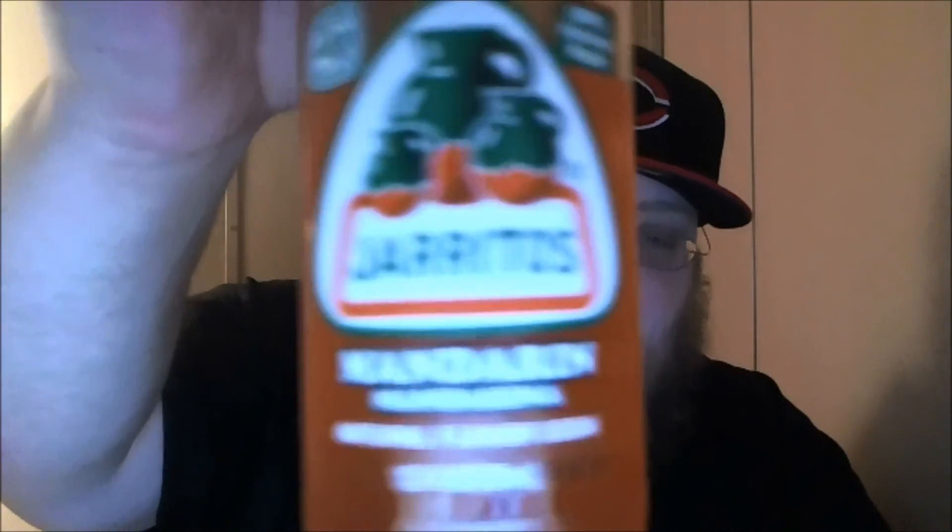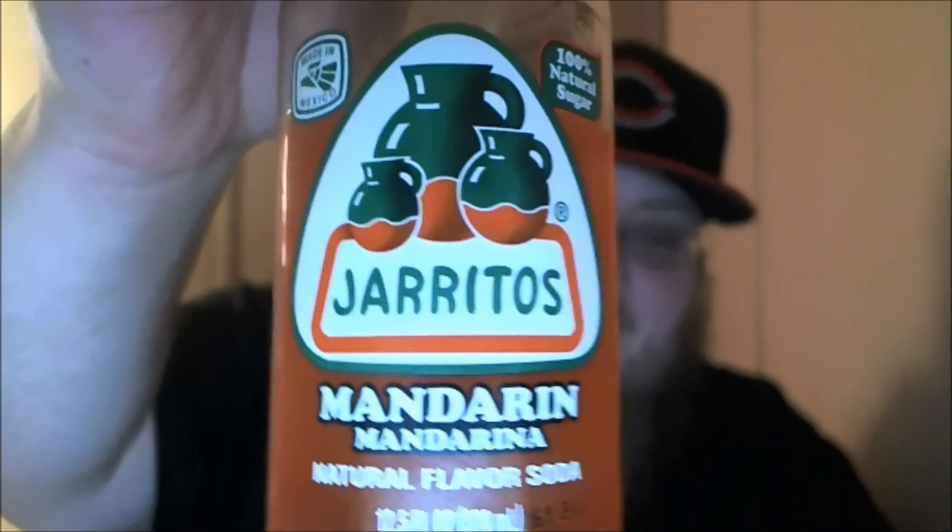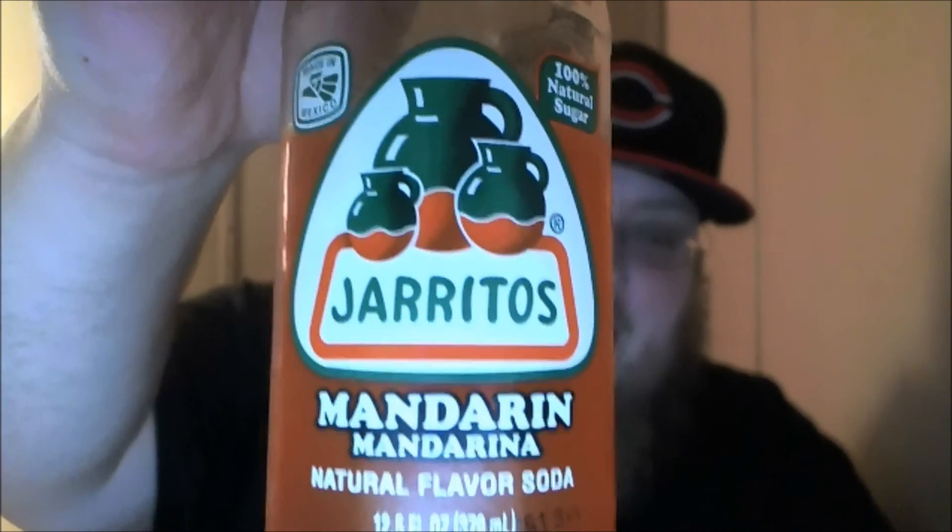Alright guys, that's pretty much it. That's my review of the Jarritos Mandarin natural flavor soda. Everybody, take it easy.